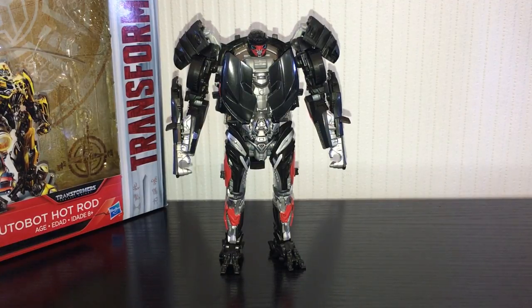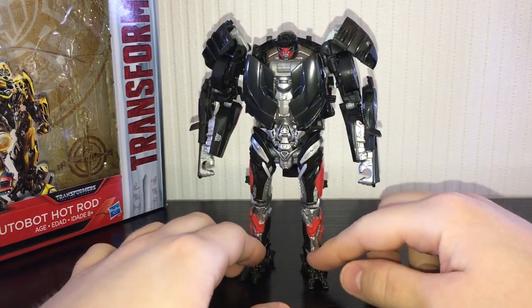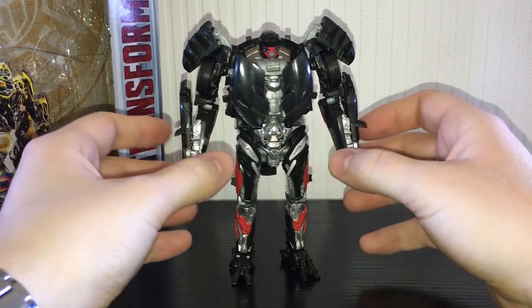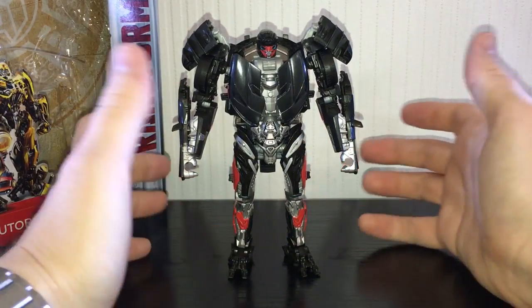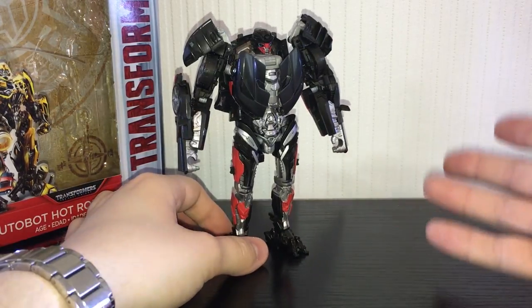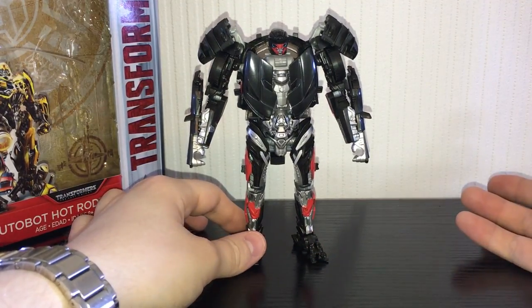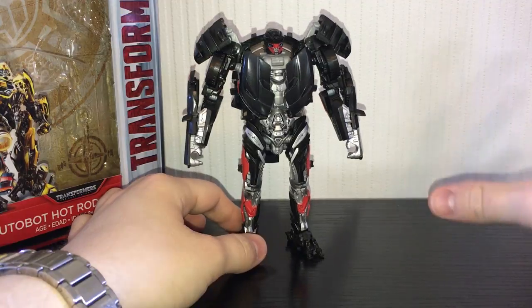Speaking of Hasbro's laziness, this guy doesn't come with any accessory whatsoever — I'm not even kidding, he doesn't come with a gun. Even Lockdown came with a face cannon. This figure actually costs extra because he's an exclusive, and he doesn't even come with a gun. Hot Rod was the one character in the movie with his own special weapon — he had a weapon that could slow time — and he doesn't even get that in the toy.